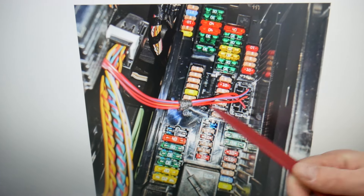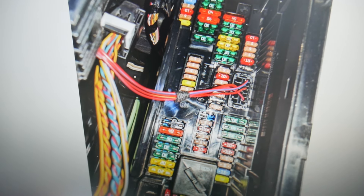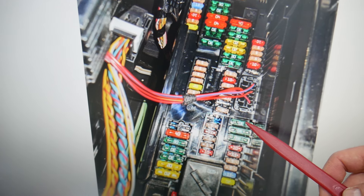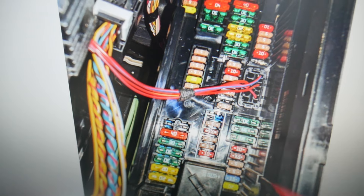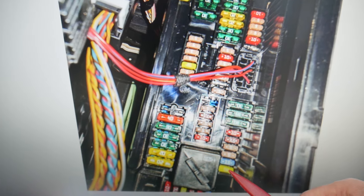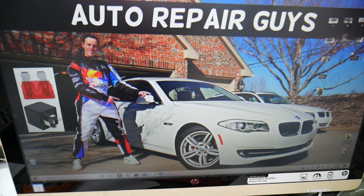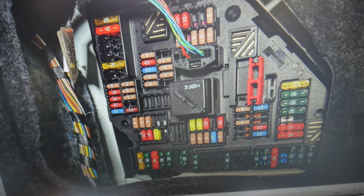For the junction box, you need to check up to five different fuses. Make sure to watch till the end — we want to give you one good piece of advice so you don't end up stuck in the middle of nowhere. You need to check fuse number seven, eight, and nine — those three fuses. After that, check fuse number fifteen and fuse number fourteen as well.